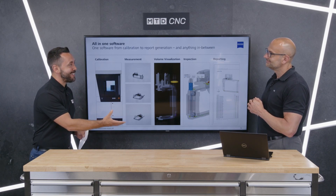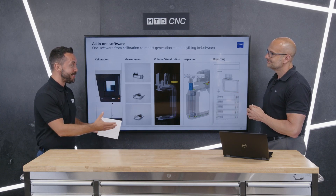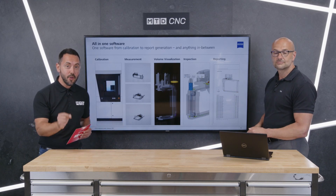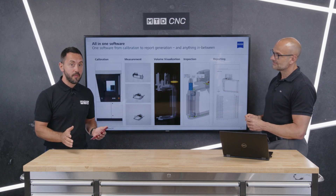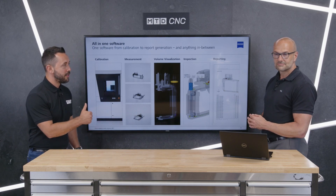Certainly a lot of technological advancements, and yet another fantastic technical corner — one of the most technical corners I've had the pleasure to be part of. David, thank you very much. So there you have it: the new Metrotom 1 from Zeiss. If you want to learn more, contact Zeiss directly.